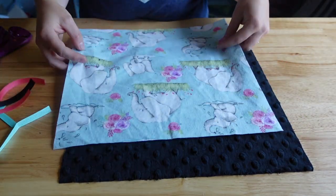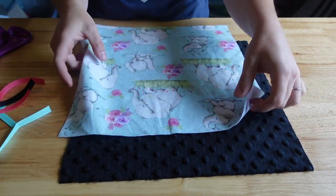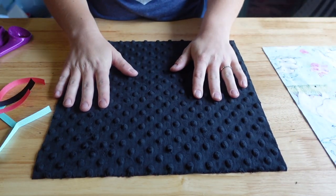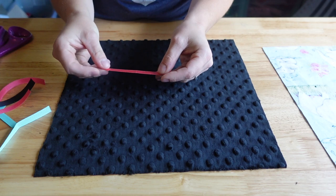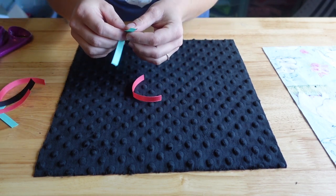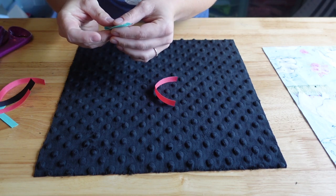Okay guys, so I have my two pieces here. Both of these are 12 and a half inch squares. I'm just going to set the flannel piece to the side and work with just the Mickey dot. I have several pieces of ribbon cut and trimmed. These are each about three and a half inches long.